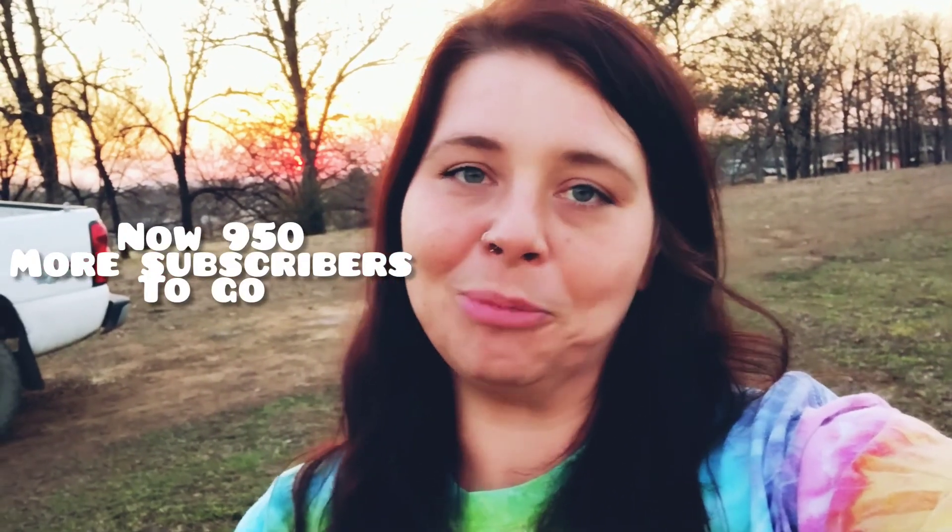I wanted to put this in front of the video just to say thank you guys so much. I know it doesn't sound like very much, but my goal was to have 50 YouTube subscribers by Valentine's Day and I reached that goal. I just want to thank you guys very much — without you I would not have reached that goal. So I'm super appreciative. Now let's watch Tina and Tammy.